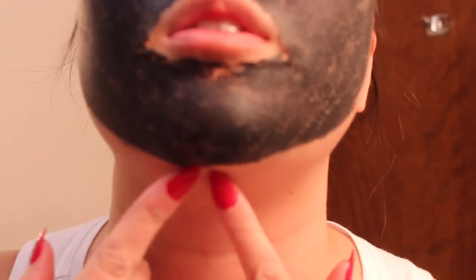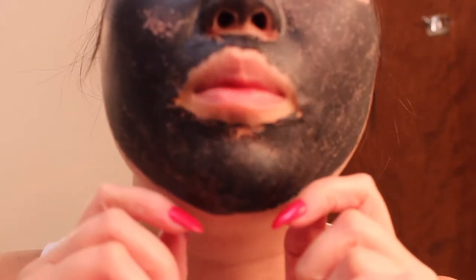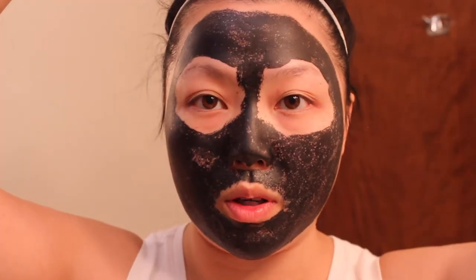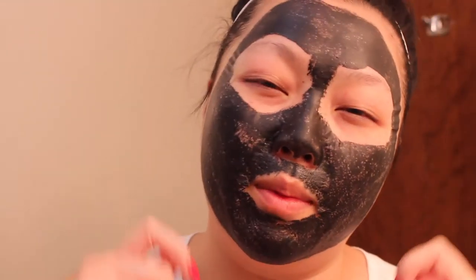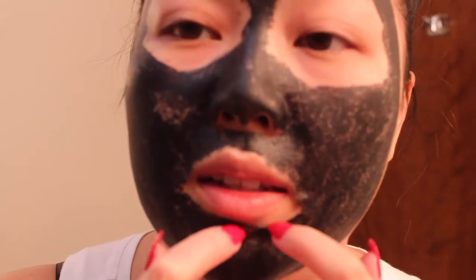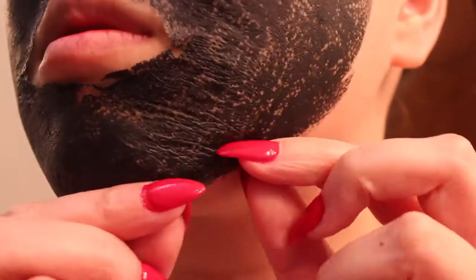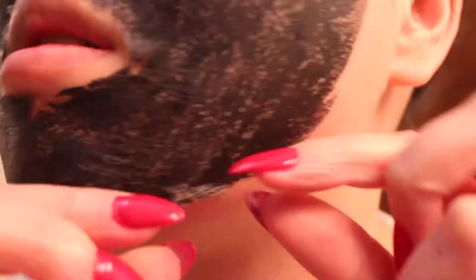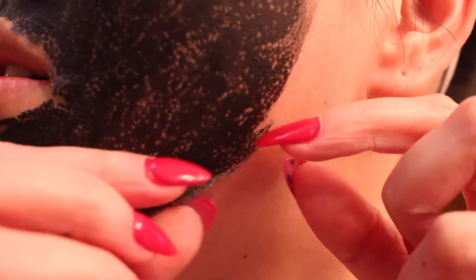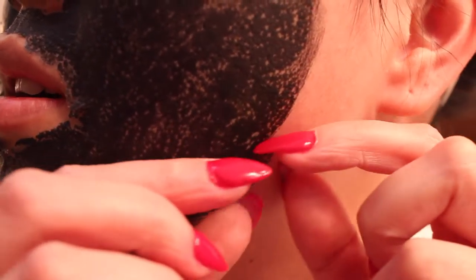So now you just have to find an area to start taking off the mask. When you're taking it off, make sure you're doing it upward, not downward — because you don't want to frown, you want to smile. I can't even smile right now. But you can see the layers are starting to dry up and come off. It does hurt. It does hurt. They weren't lying.